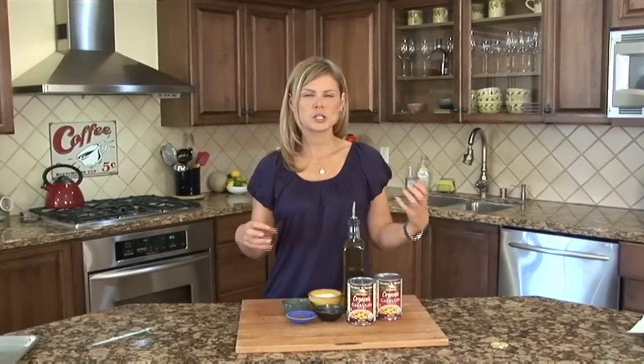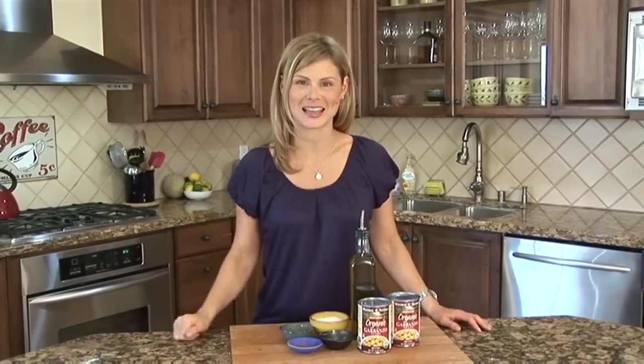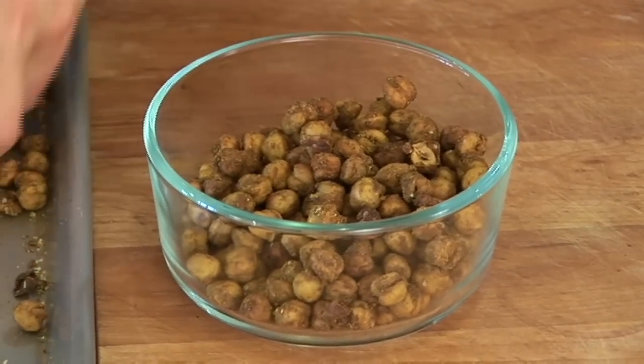Imagine this: a crispy, crunchy, salty snack that you could easily make at home and feel good about eating. Well, that's what I've got here for you today, and this is the kind of recipe that I get excited about. I'm Danny Spees, and for this quick bite, I'm making my roasted chickpeas with Indian spices.